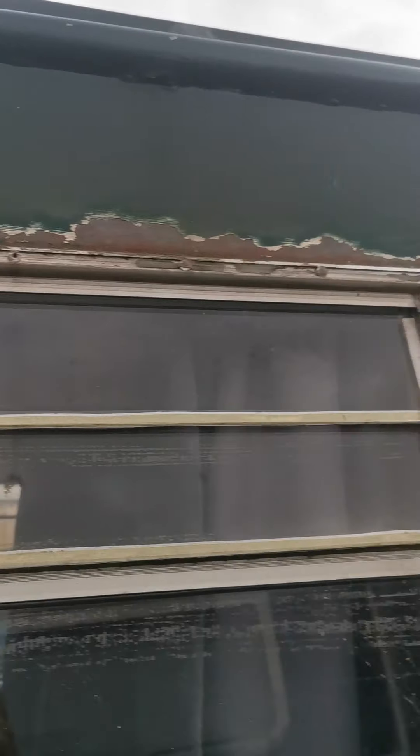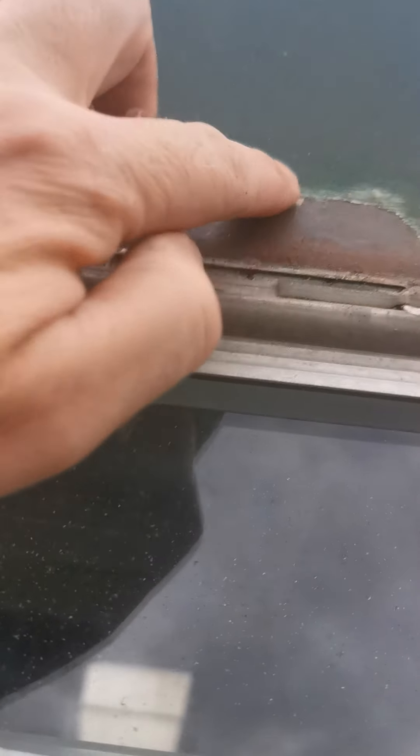As you can see, that bit's off. So I'm going to go around it a bit more, just make sure I've got all the lumpy bits off. Sand that down and then on to the next stage - and that's the first window done.